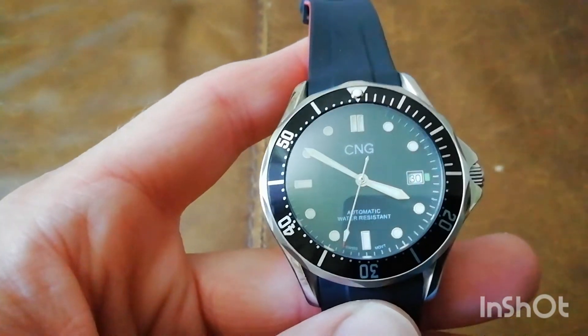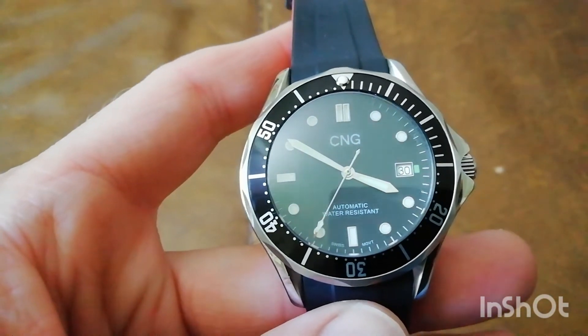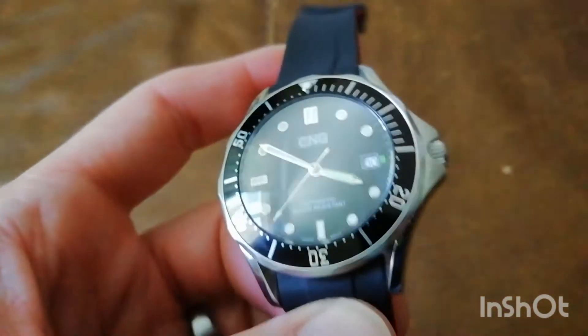Having built this watch as my first ever watch build, I'm quite pleased with it. It's perfectly wearable, perfectly usable, and all this came in for under 100 pounds.